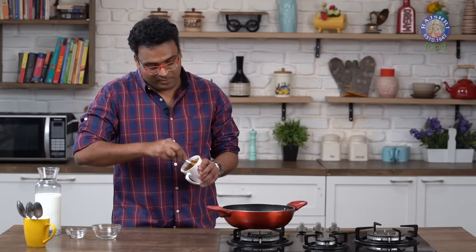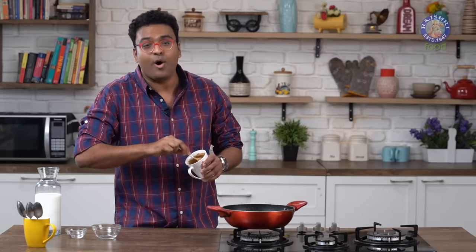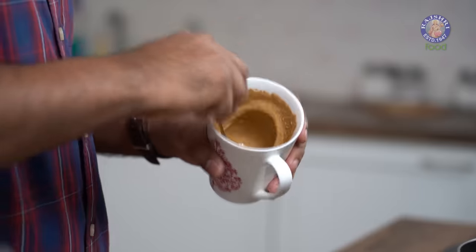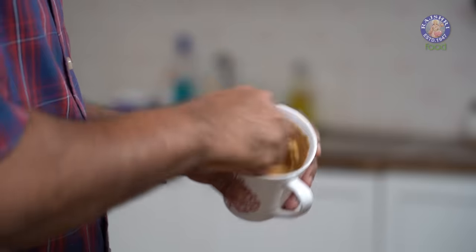This is possibly one of the only reasons this is known as hand-beaten coffee colloquially. The whole idea is to keep beating this mixture like so in the cup till it becomes nice and frothed.